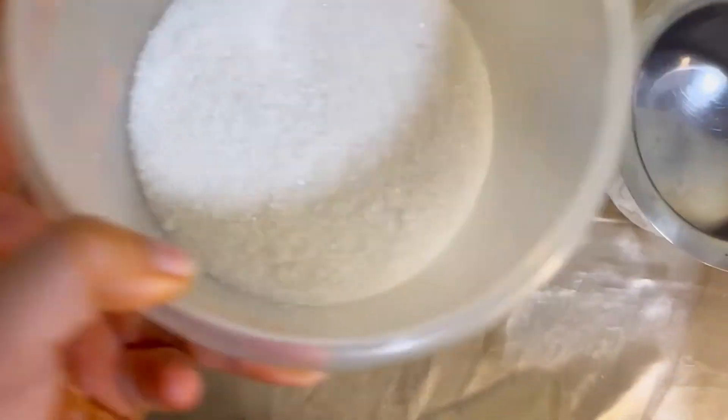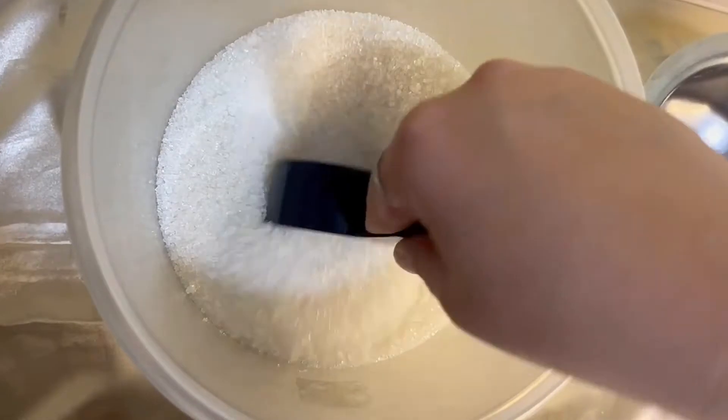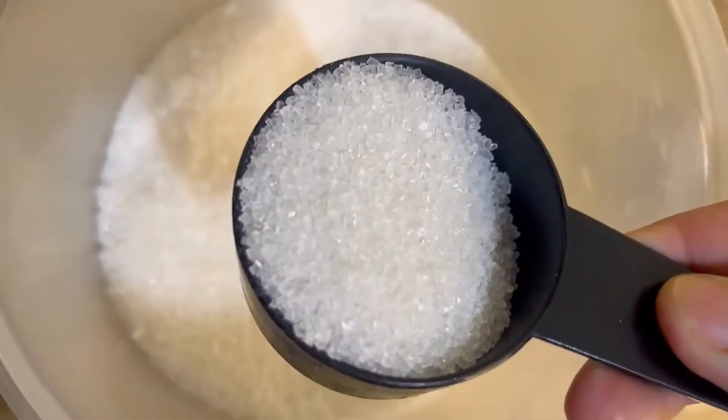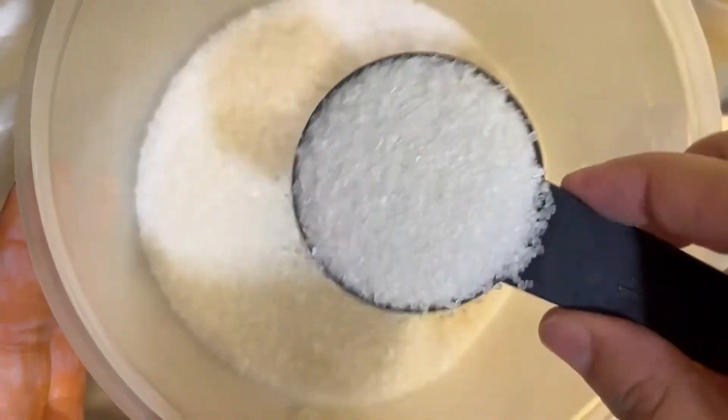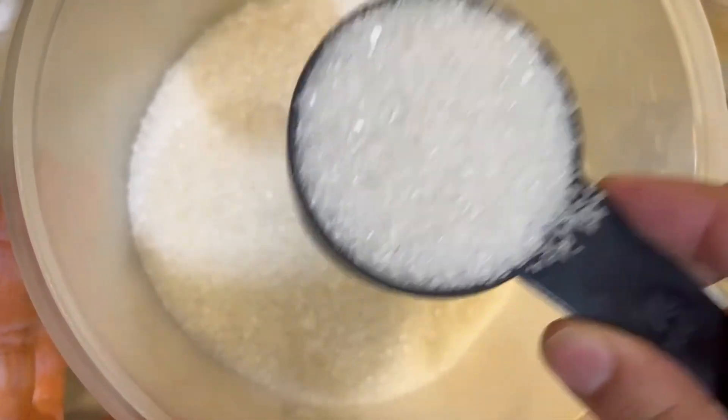Next, I'm going to add in caster sugar. Here I have a 1/4 cup, and I'm going to add in 1 spoon of caster sugar into the bowl.